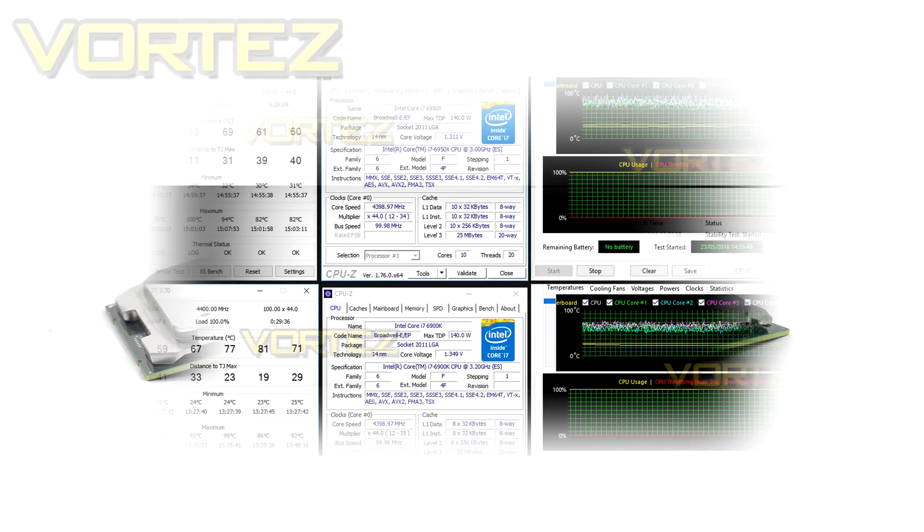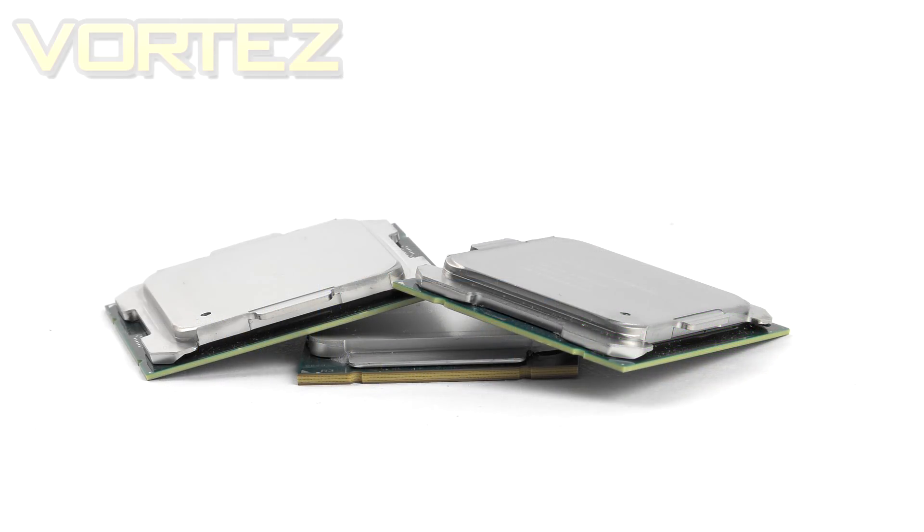In terms of overclocking, we managed to hit 4.4GHz on both chips as a maximum. Anything more was simply not possible due to the amount of voltage needed and the sky-high temperatures — so not as impressive as the previous 5960X. But with the specified base clocks, those overclocks represent a 37% and 46% increase respectively, which we're not going to complain about. BCLK is unlocked so you can modify that, and we also have per-core overclocking, AVX offset, and VCCU voltage control — all the tools are there to tinker with performance.